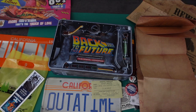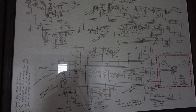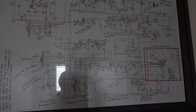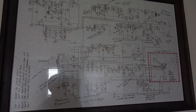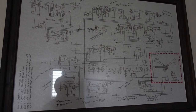Now I'm going to show you what I'm going to display the map next to, because I actually have a production-used schematic of the flux capacitor. I got this at an auction — it's not screen-used, but it's definitely a production piece, one of the ones they made for the film. I'll probably end up framing that map right next to this; I think it'll be a really nice complementary piece.